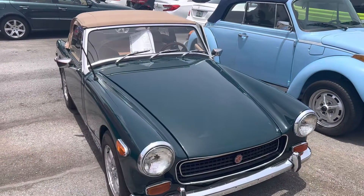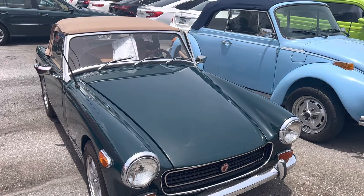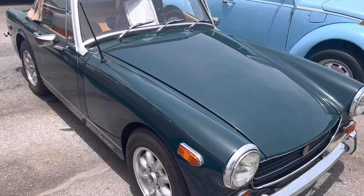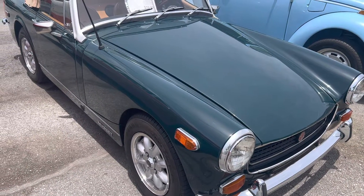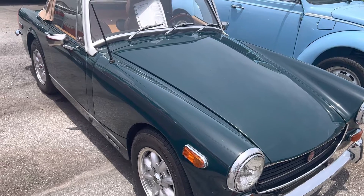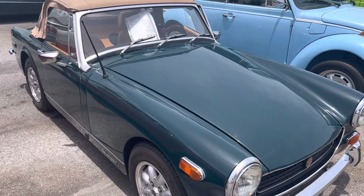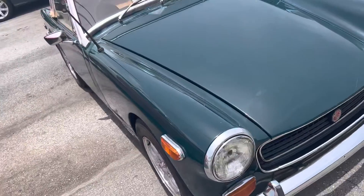Hi everybody, this is Chris from Classic Cars at Palm Beach. We got this 1974 MG Midget we're going to be doing a walk-around video on. Not to hype the car up, but actually to pick it apart a little bit — to show you anything that we see wrong with it so that you're an out-of-state, out-of-town buyer and you know exactly what the vehicle is going to be like when you receive it. That's why we do these videos.